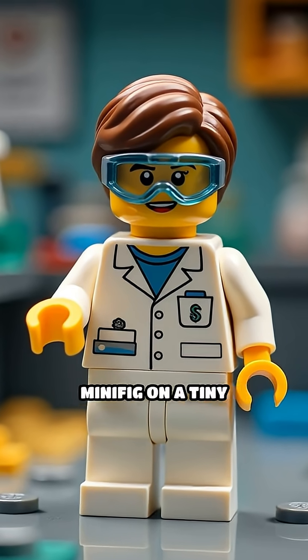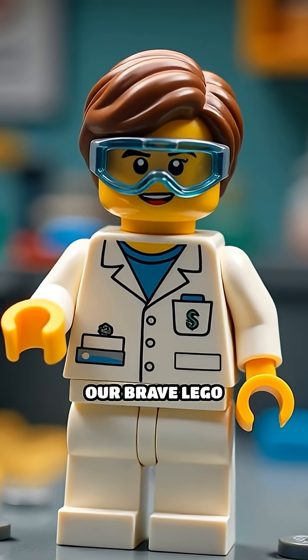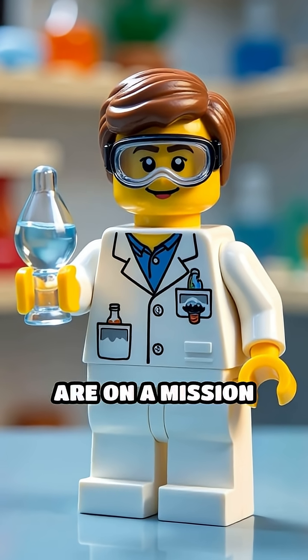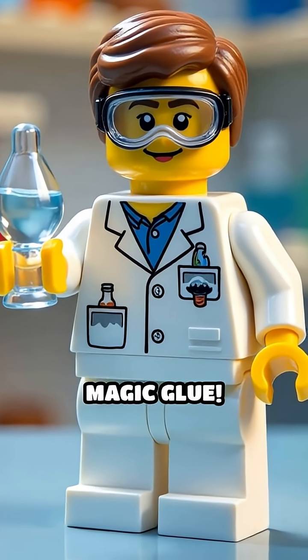Ever tried to balance a Lego minifig on a tiny drop of water? Today, our brave Lego scientists are on a mission to see if water really acts like magic glue.